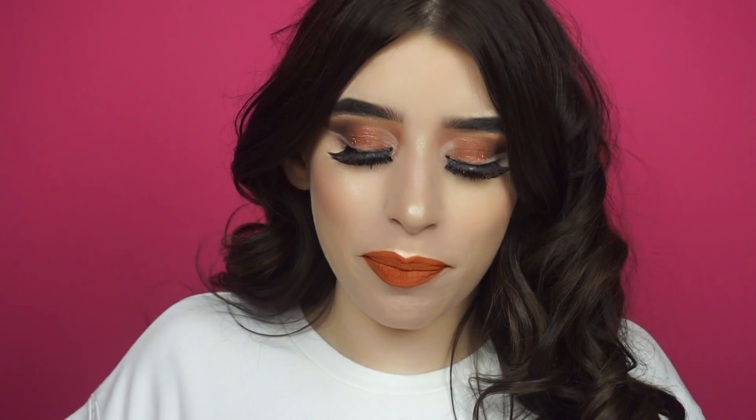Ciao a tutti e benvenuti in questo nuovo video. Il video di oggi sarà un video molto molto speciale perché ho qui con me una cosa molto molto speciale. Siete pronte? 3, 2, 1... Ta-da!